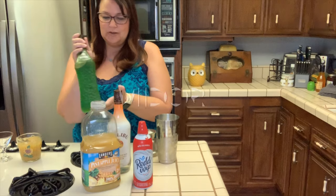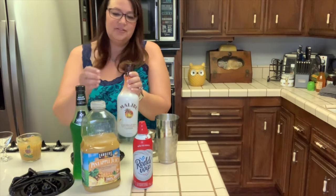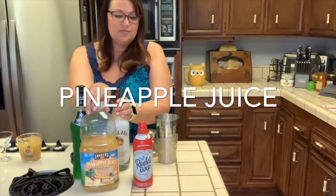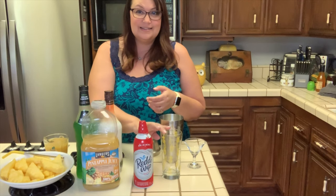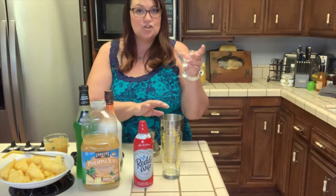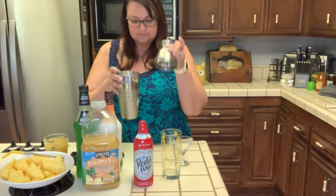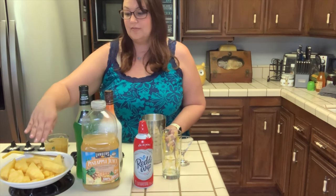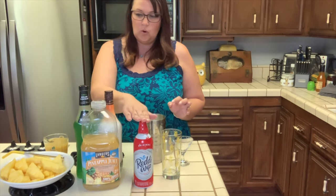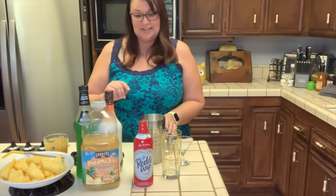We have some Midori liqueur and Malibu rum, which is my absolute favorite liqueur ever, and some pineapple juice. We also have some Reddi Whip, and we've got our glass. We have a shot glass to measure out our liqueur, and a metal shaker — this is what's going to get it really creamy. And we have some garnish of fresh pineapple. That's all you need. Literally five ingredients plus some ice and a shaker.